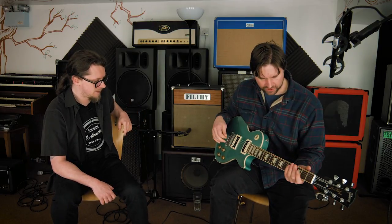One thing this Les Paul can do is coil tap - brilliant. So do you want to try the neck pickup? It's push-push so you just give them a tap. So I'll try the normal neck pickup.